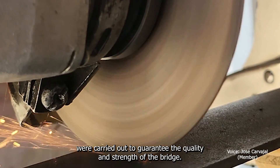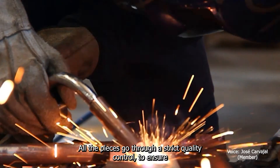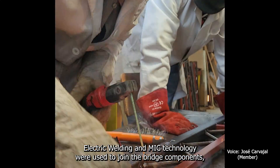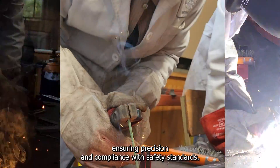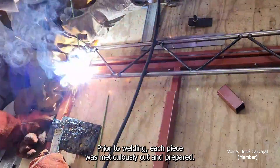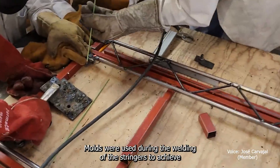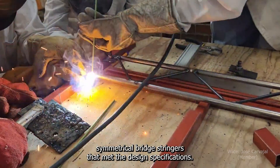During the manufacturing stage, a series of detailed processes were carried out to guarantee the quality and strength of the bridge. All pieces went through strict quality control to ensure measurements were as accurate as possible. Electrode welding and MIG technology were used to join the bridge components, ensuring precision and compliance with safety standards. Prior to welding, each piece was meticulously cut and prepared, and grooves were sometimes added to improve weld penetration and joint strength. Molds were used during the welding of the stringers to achieve symmetrical bridge stringers that met design specifications.